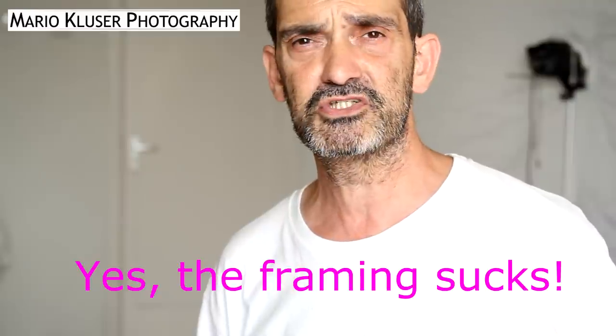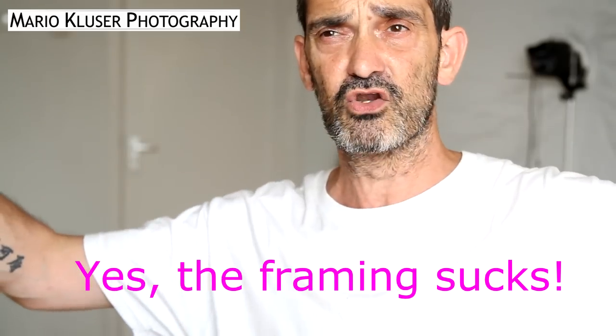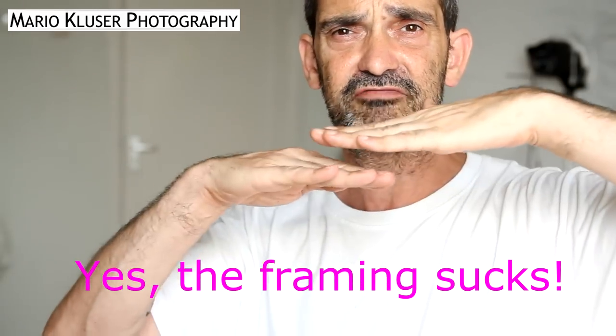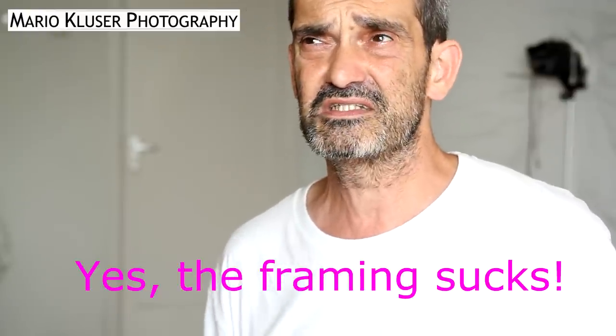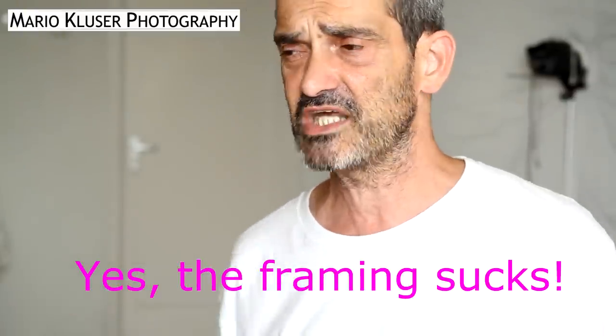This doesn't make much sense if you, for example, shoot a horizon with water and sky where the line is horizontal, so there's nothing really to match. What you'd need to do then is turn your camera — but this is kind of a hassle when you want to take a landscape image.